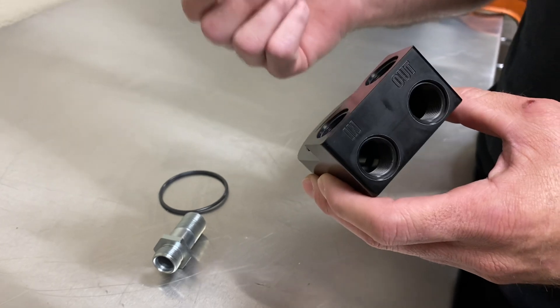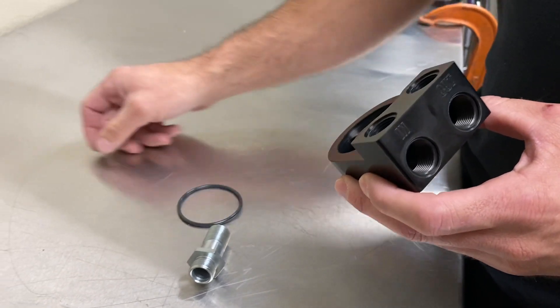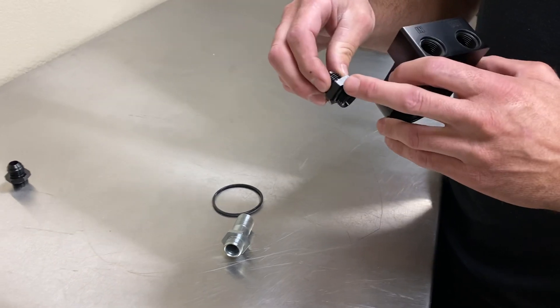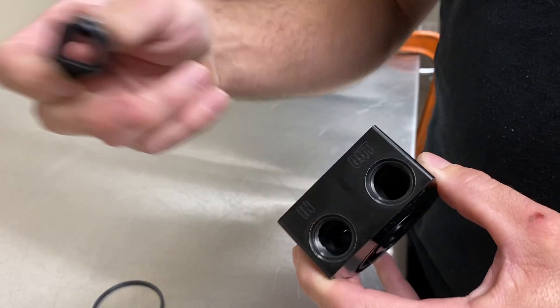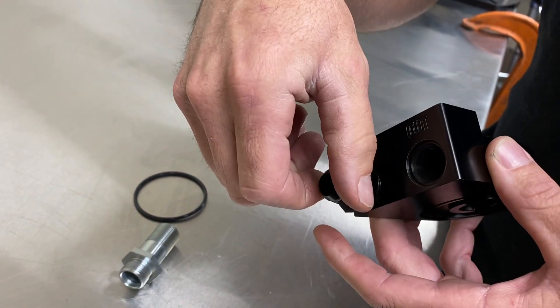We changed from the NPT fittings to a Dash 8 o-ring fitting. New style fittings — now you don't have to use sealant, you don't have to worry about leaking things like that. The fittings you'll be using are a Dash 8 o-ring fitting, and you can screw it in the front if you want to run it up front and cap the two side ones, or you can cap the front ones and screw them in the side and run those two.